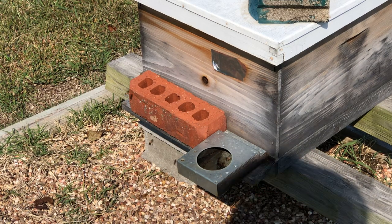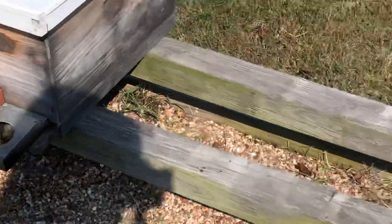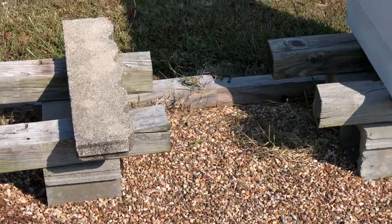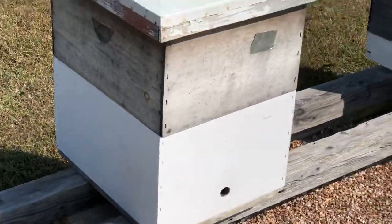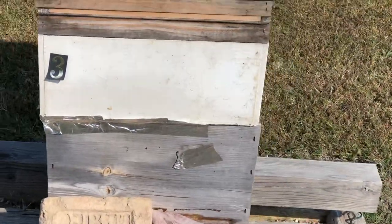Let's do another one. I'm going to move the camera. There's a catch box over here — we might leave that one out. Catch box, next box, next colony.